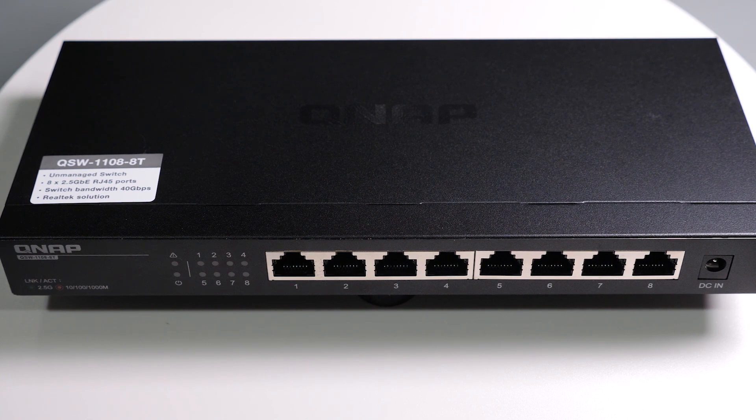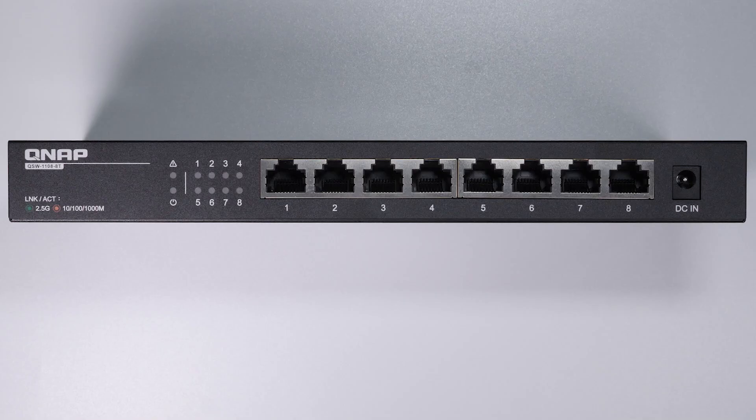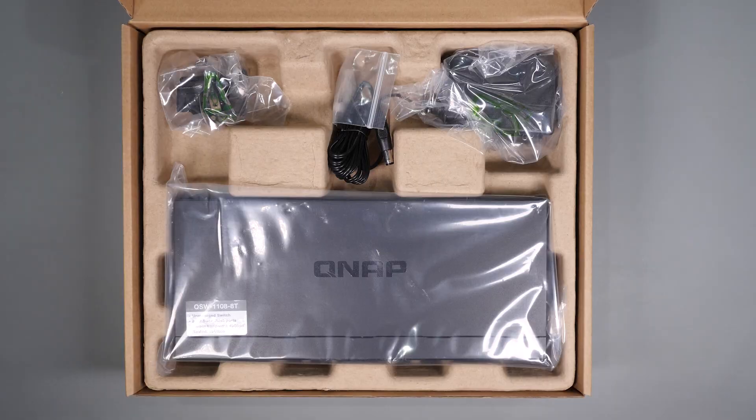The QSW-1108-8T is an eight port unmanaged switch that has eight RJ45 ports. The switch has a switching capacity of about 40 gigabits per second, giving you the ability to use each port at full speed. We'll talk more about this during the testing.